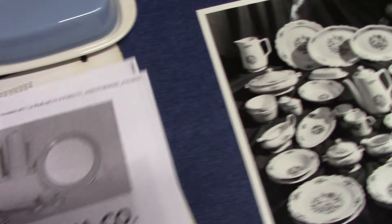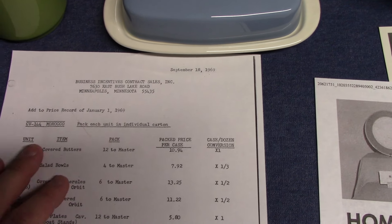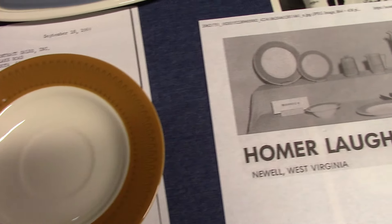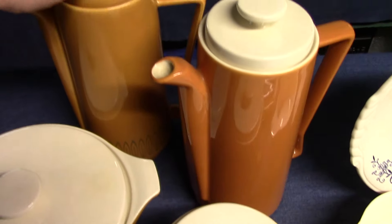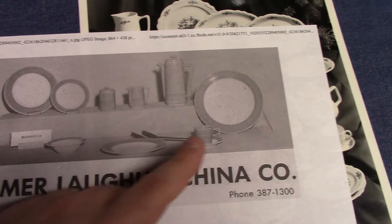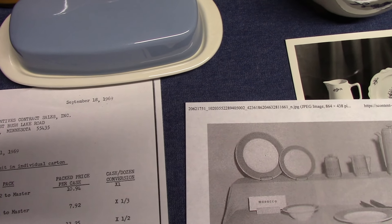There are two versions of Morocco. There's CV-144, which was made for Business Incentives, and CV-142, which was made for JCPenney. CV-144 Morocco has this stamp pattern along the rim and uses the Morocco colored engobe glaze. The JCPenney version uses the solid color. The Business Incentives Morocco uses a Brittany teacup instead of an Orbit shaped teacup, while JCPenney uses the Orbit shaped teacup — so there's a little bit of confusion between these two lines.